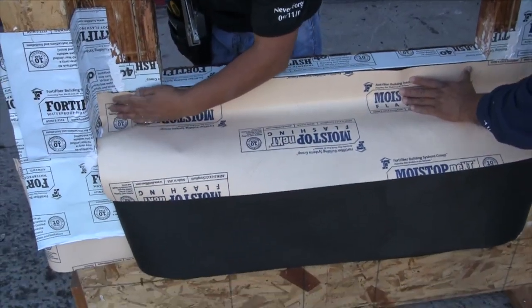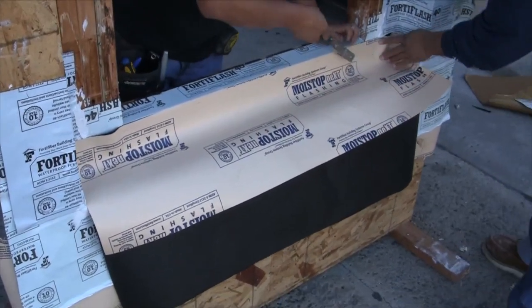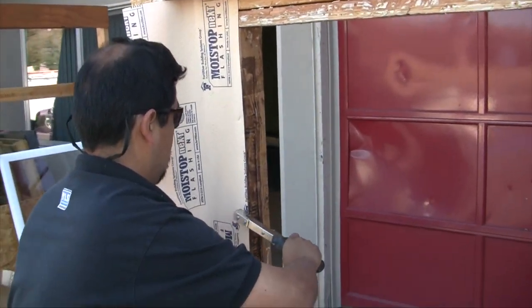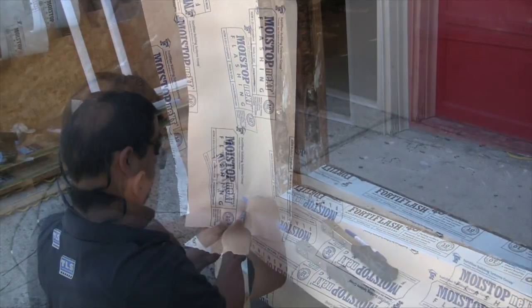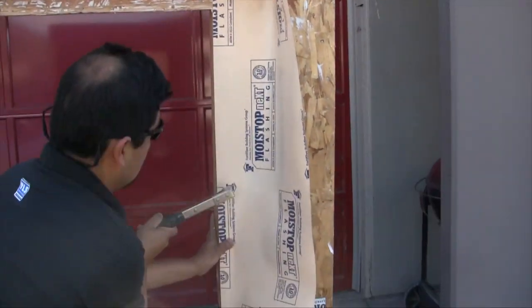Now it's time to flash the opening and protect our recessed flashing. We cut some Jumbotex building paper, and we use some Moistop Next flashing, applying it across the lower edge. Now we apply our side flashing. As you can see here, it's often run just a little bit long, in which case you fold it nicely to prevent it from wadding up.